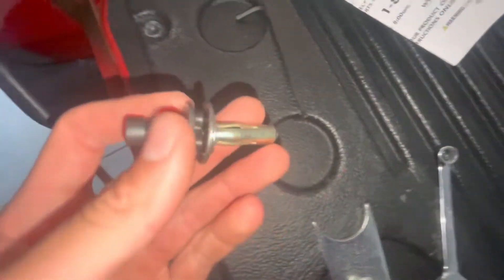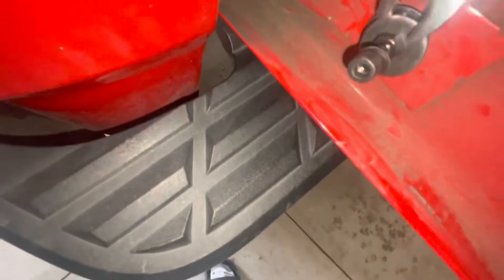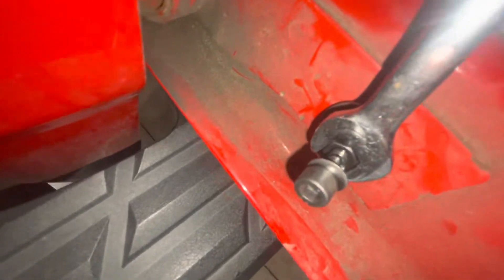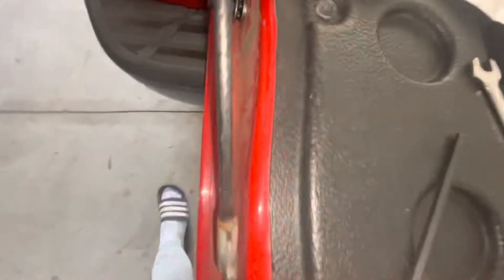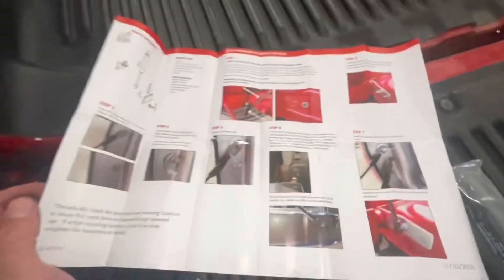Okay, this is the most confusing part right here. You're gonna end up taking this — it's gonna go in this hole. You get an M5 allen wrench and a 10 millimeter wrench. You're gonna want to turn the nut clockwise while holding the bolt in place with your allen wrench. The instructions are just kind of confusing on that, but everything else looks pretty straightforward.